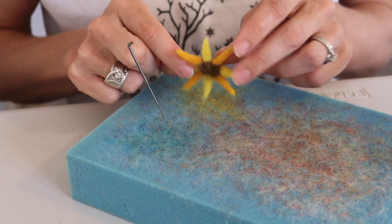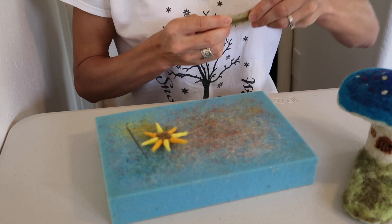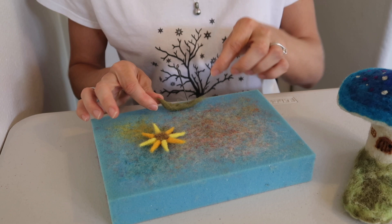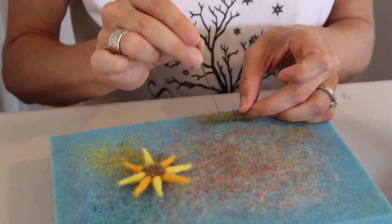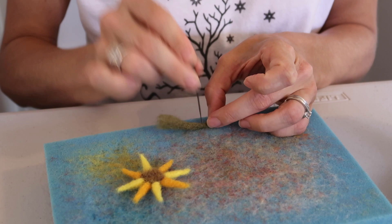If you feel you want your sunflower fuller, don't be afraid to make more petals for it. Alright, now it's time to make a stem for your sunflower. Grab your piece of wool and roll it between your hands really well, then start felting it. You're going to want to leave the end opened and fray it out. That end will go into the grassy patch and this end will go into the top of the sunflower. Roll it some more if you need to — you're going to want your stem really firm so it holds your flower well.